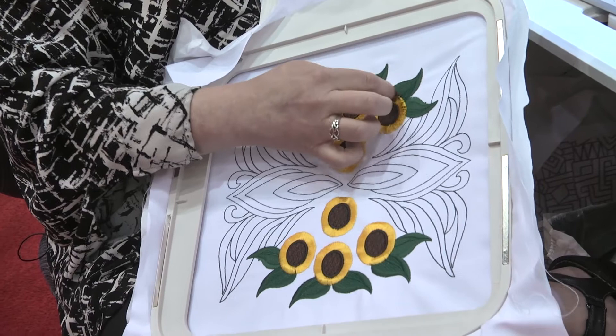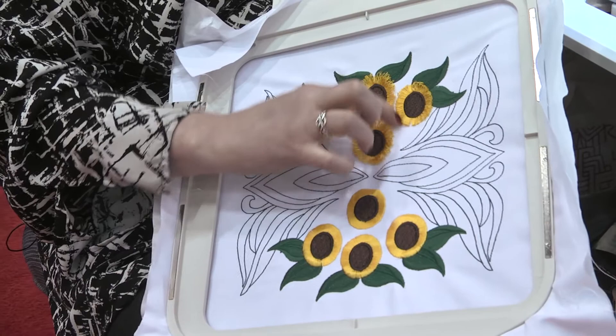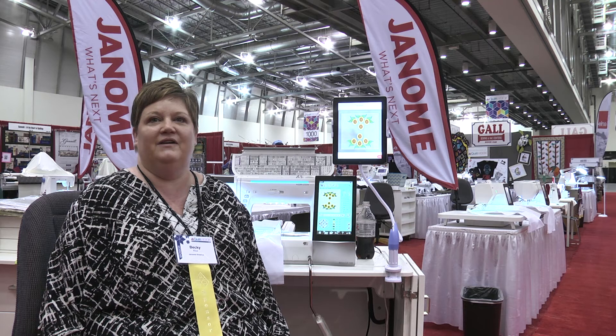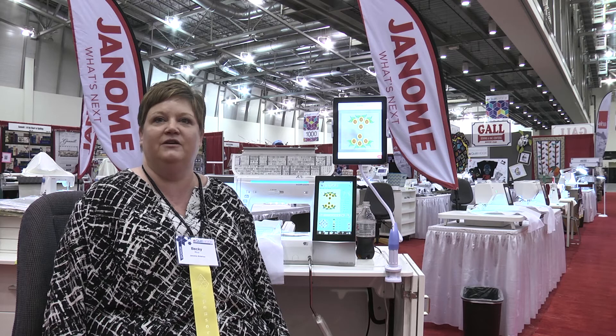Then you can pull those threads right back through — it's a little easier to do when it's in the hoop because it's stabilized. Now you've got three-dimensional design work right in your quilting. You can use this on clothing, on towels, on all kinds of home decor. These are some fun things we can do with the Janome 15,000 and the exclusive Wi-Fi capability. Thank you for watching this demonstration on the Janome 15,000 Wi-Fi capability, and be sure to stop by the Janome booth at the next AQS quilt week!